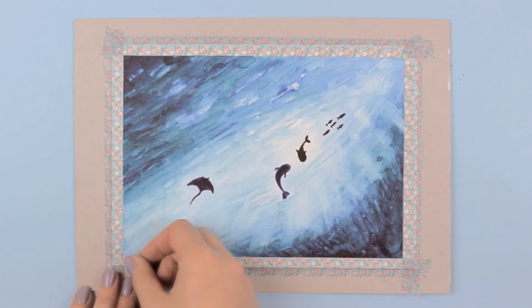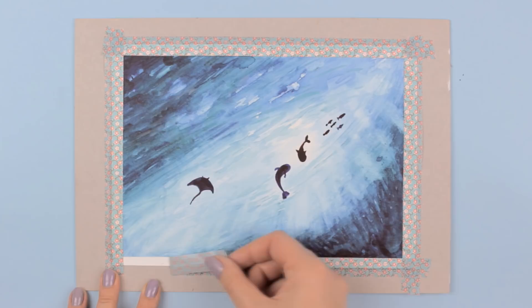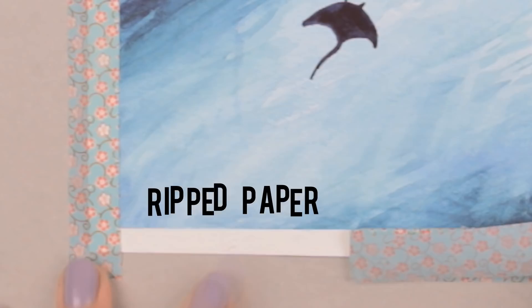You've finally leveled up your painting game with fancy tapes and then this happens. This is definitely not what we wanted. If you don't want it to happen ever again,